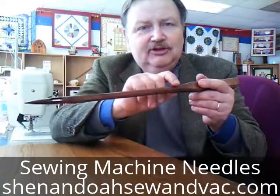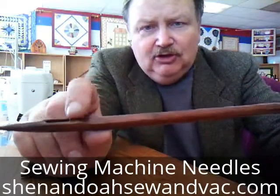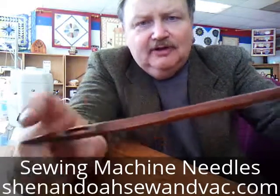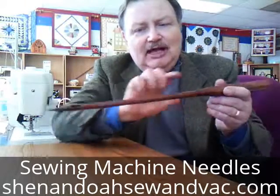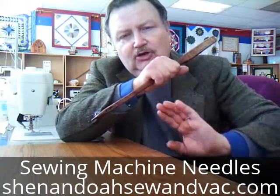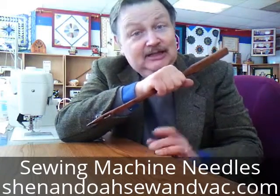On the back side, you're going to notice that it's not grooved. As a matter of fact, it has a little piece here called a scarf. The purpose of that is to allow the thread to catch and make a loop on the back side, and then the hook on the sewing machine can come through, grab that thread, and pull it around the bobbin case as it's sewing.